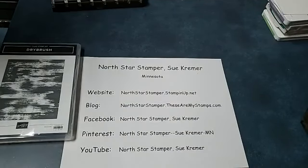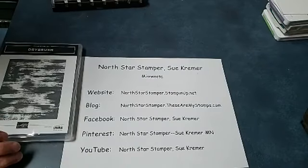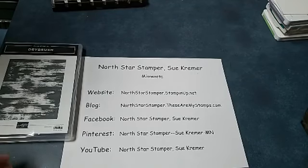Hello and welcome to North Star Stamper. I'm Sue Kramer. Today we're going to use this dry brush big background stamp. Last week I asked for suggestions on which stamp I should use and somebody wanted this one and I didn't choose it. So I thought, well why don't we just start with that one today? Trying to find myself on my tablet.